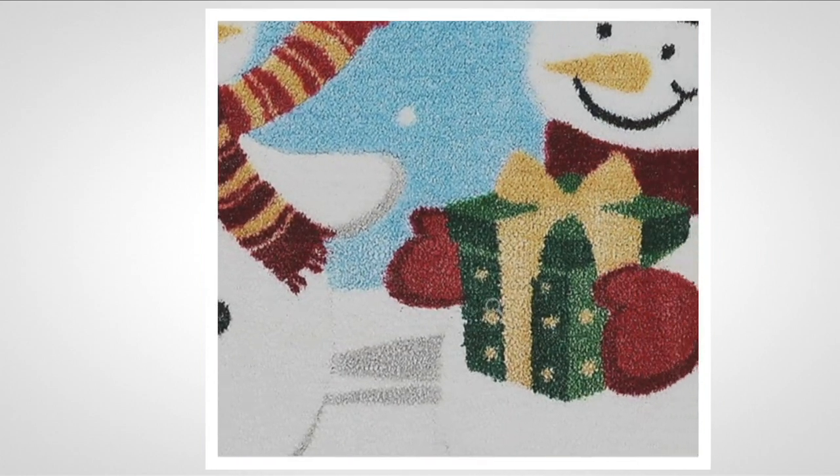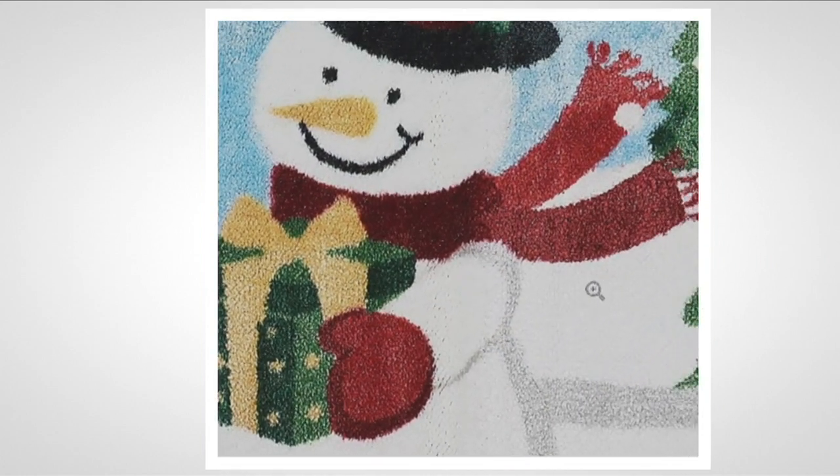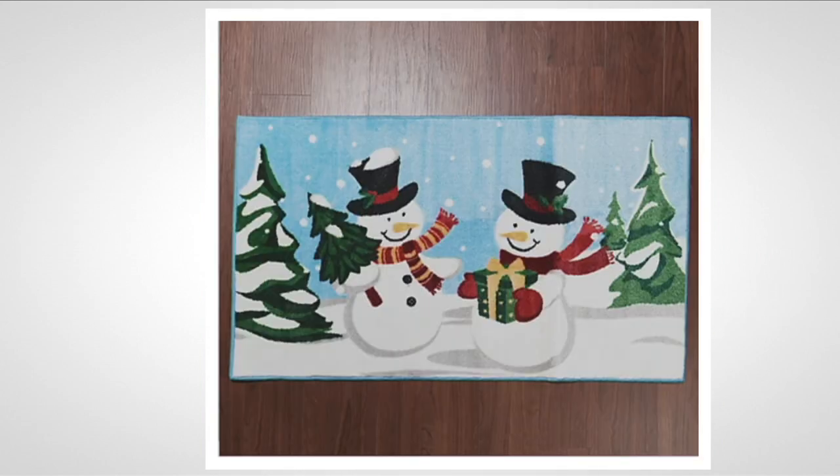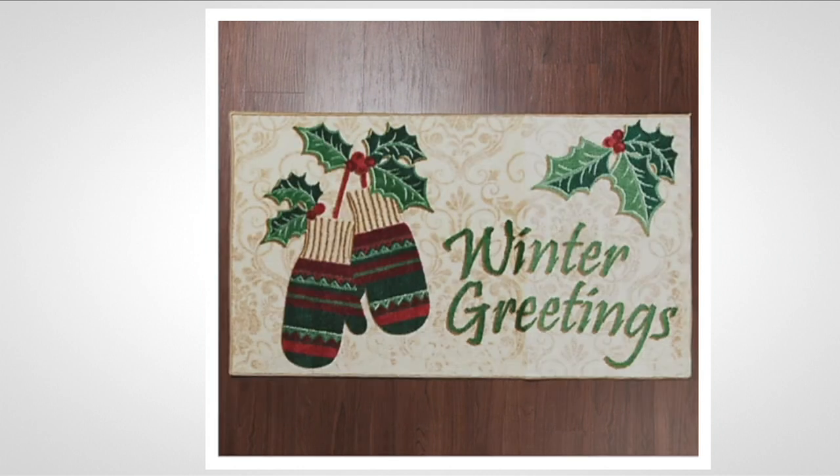This is just perfect. A lot of people love to collect snowmen — this is a great addition to your snowman collection, and you're going to put it on your floor. It's an easy way of decorating. So let's see the next one — winter greetings. How beautiful is that? This technically can stay up until March when winter is over.